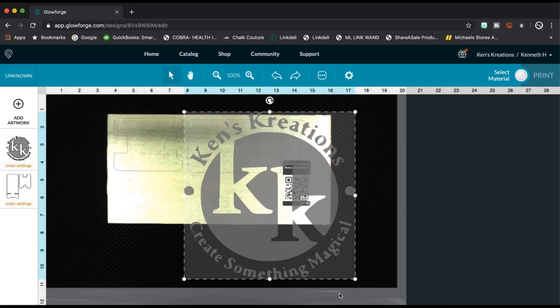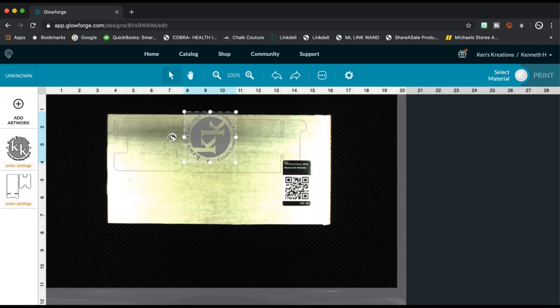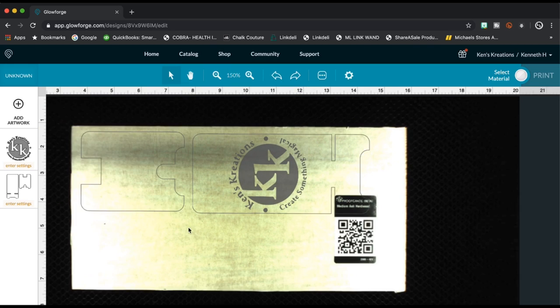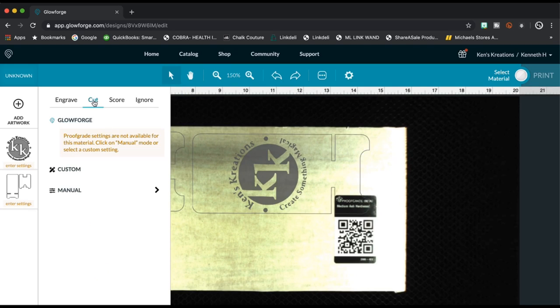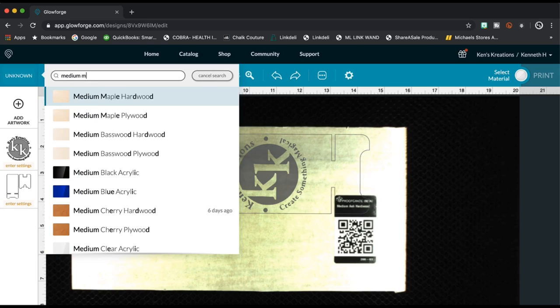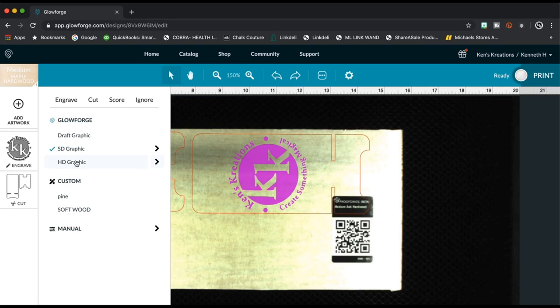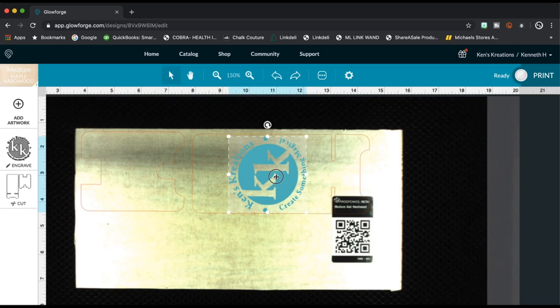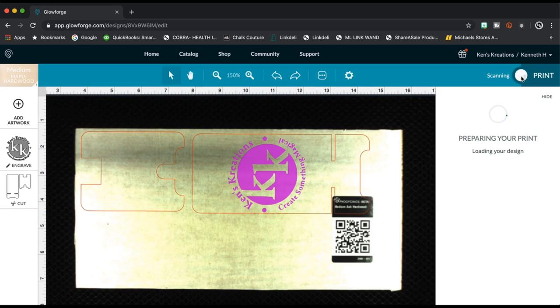Once we do that, we're going to grab that Ken's Creations logo and put it in there so it's the right size, the right direction. We'll zoom in so we get the right spot and it's nice and center. We'll make sure everything is set to cut, make sure this is the correct wood — and it is. So we're going to do this in SD, which gives us a nice etching when it gets to that point.